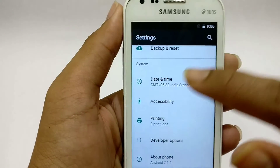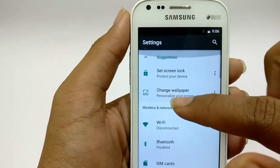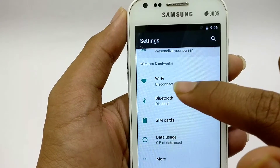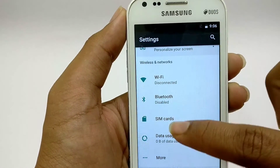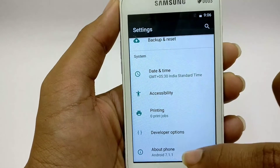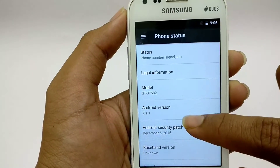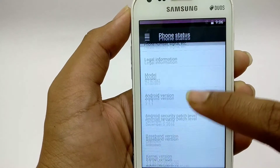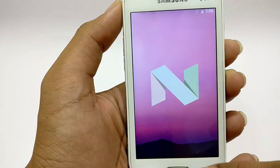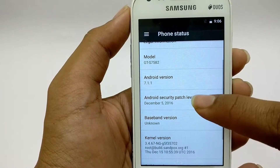Finally the settings app has opened. Here we can see suggestions and a little preview of each setting like Wi-Fi disconnected, Bluetooth disabled, and so on. Under 'About Phone' we can see Android version 7.1.1, which is Android Nougat — very good. And we also got the December security patch.